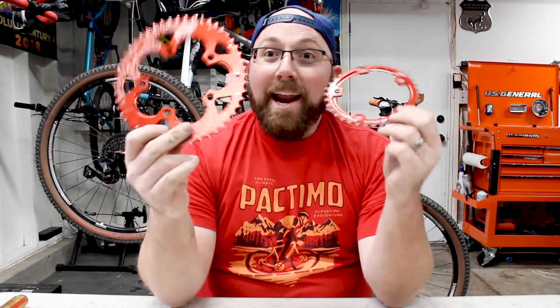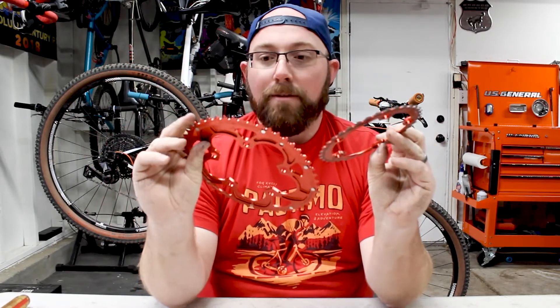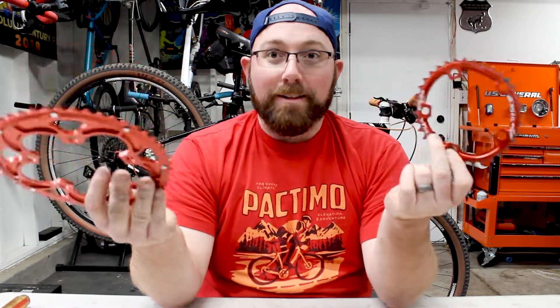Did it work? Well, we'll get into that in a second. Not only did I install the cheapest oval chainring on my mountain bike, but off camera I did the same thing with the road bike. These chainrings were the exact same size as the ones originally on my road bike — a 52-tooth for the big ring and a 35-tooth for the small — except these are ovals.